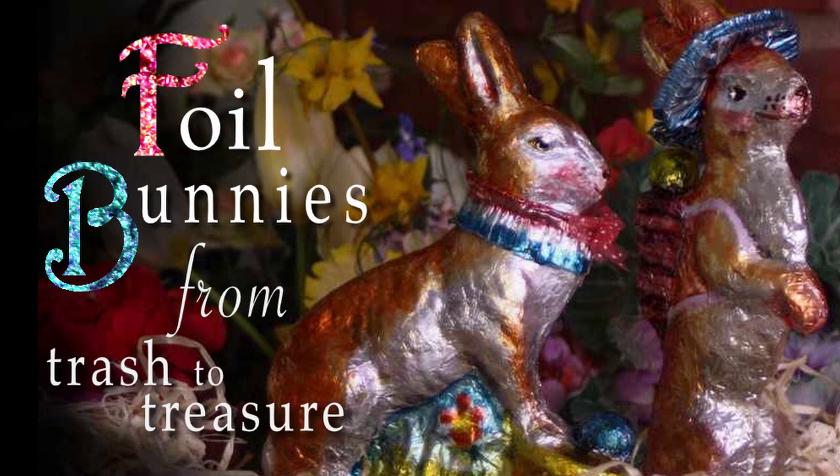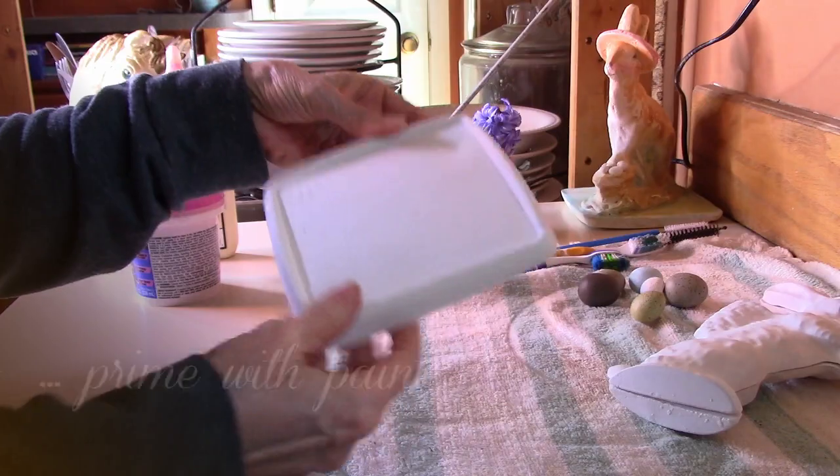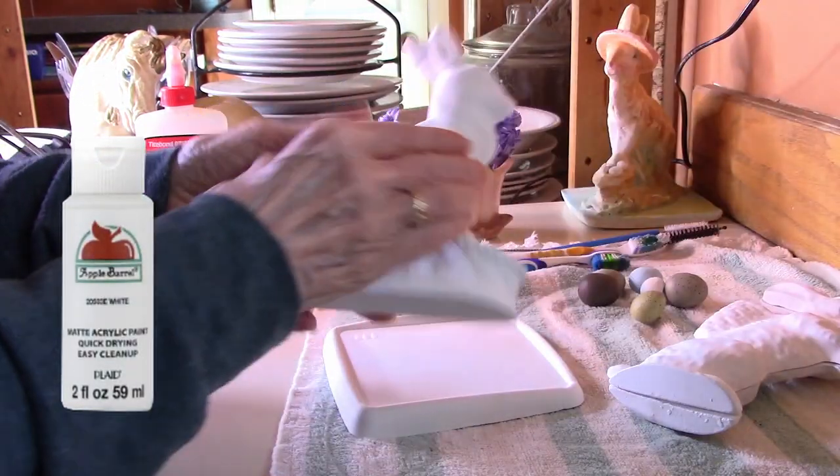To start this project you'll need a figurine made of ceramic, plastic, resin, or chalkware like this. We made our own from scratch and we'll show you how to make those in another video. First thing you'd want to do is prime it.